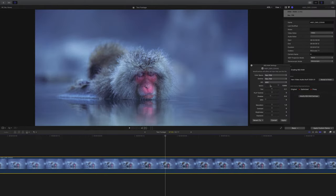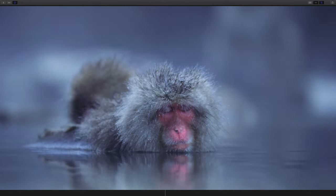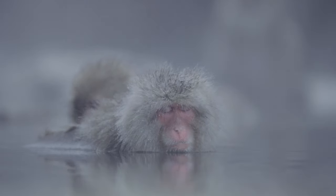For example, here's a straight REC 709 for both the colour space and gamma — you can see it doesn't need a lot more work. And then on the flip side, here's Dragon Color 2 paired with the Red Log Film gamma and just look how beautifully flat it is. This depends greatly on the project you're working on, so in this case I'm going to take the advice and keep the colour space big.